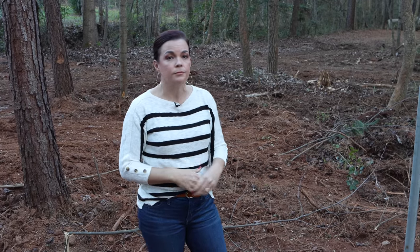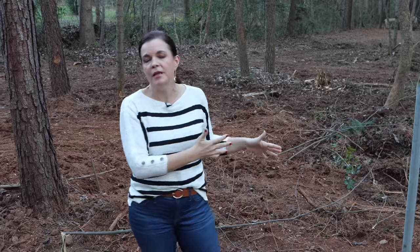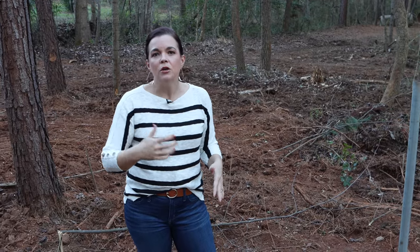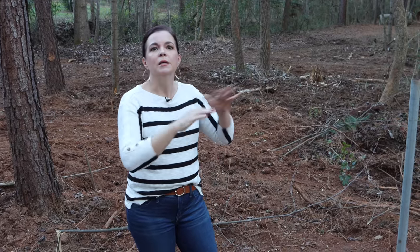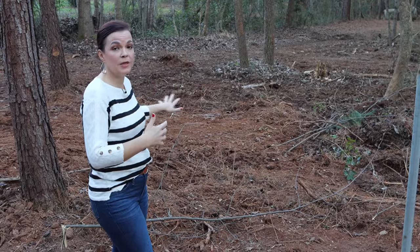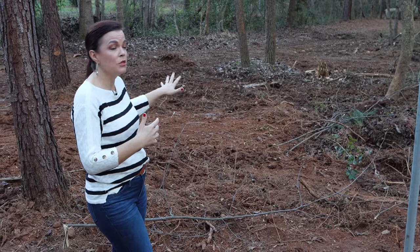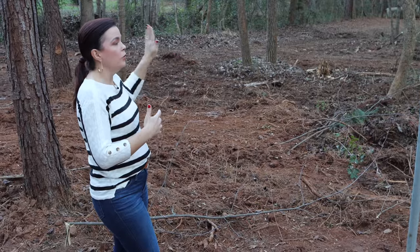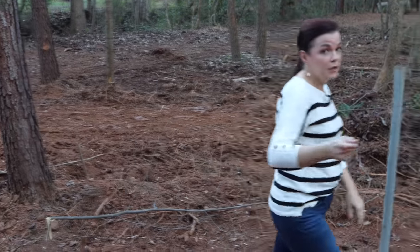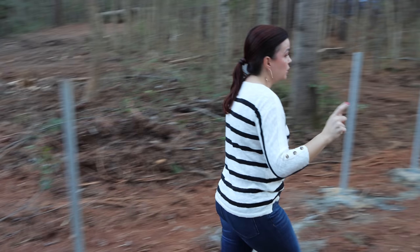We would like to bring some chickens back onto the property because we really enjoy them. This would be the perfect place to put a little coop — we'll have water and power out here, it's tucked away in the woods, nice and shady for them. So we're possibly thinking by springtime we can get some baby chicks and have their coop and run out here.